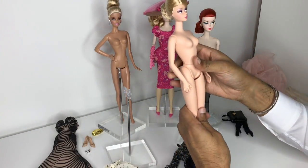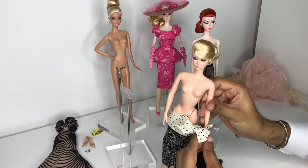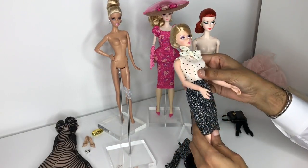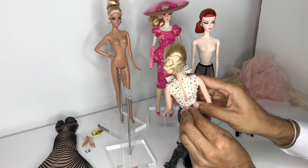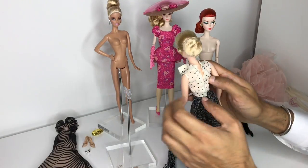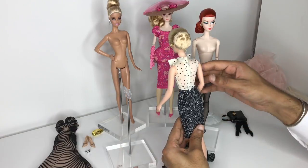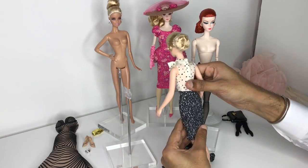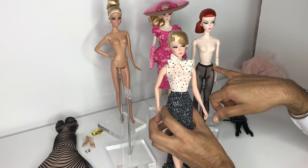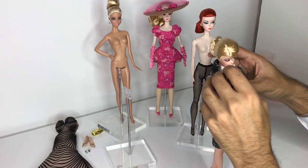A lot of you guys after my black and white tweed suit Barbie review asked if this outfit could be worn by the original silkstone. I don't really know the answer, so let's take a quick look. Here are all the beautiful pieces from the black and white tweed suit. I'm a little nervous, but let's see if the traditional silkstone body can wear this ensemble. It's already crazy tight but it goes on. If she's able to wear the jacket, I will be amazed — I truly did not expect this.